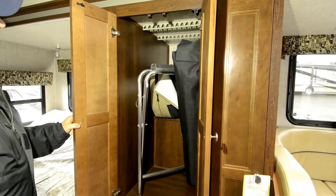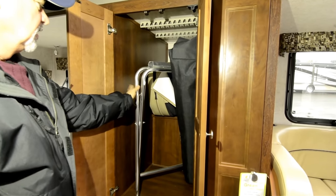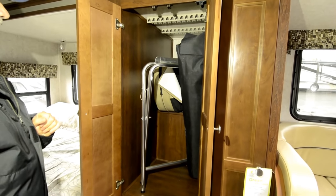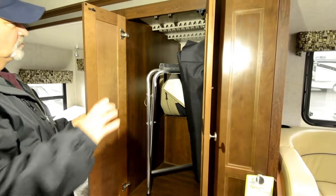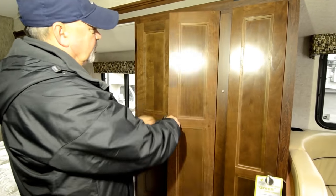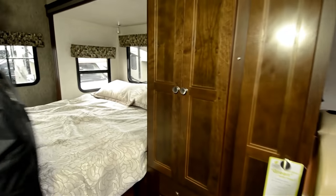In here, we've got closet space. This is all for your barbecue setup — there's the stand for that so you can set it up outside. The little bolsters back here are to sit on your front seats when you spin those around, so you sit up a little bit higher and your feet aren't right there next to the ground. Again, more drawers to utilize the space.